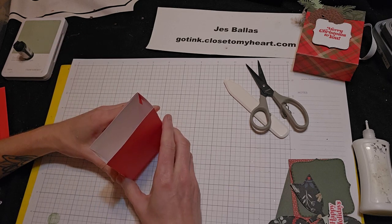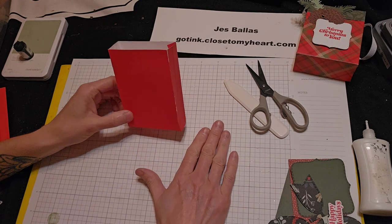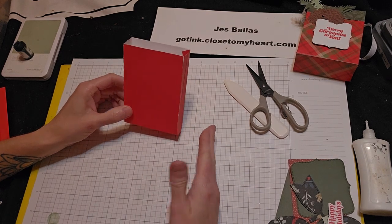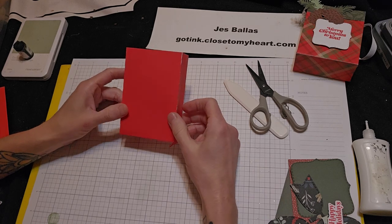And that becomes your bag — that is the bagalope. So: an envelope, stick it shut, score three sides, fold them in, and then just cut across the top. And there you have it. Isn't that cool?